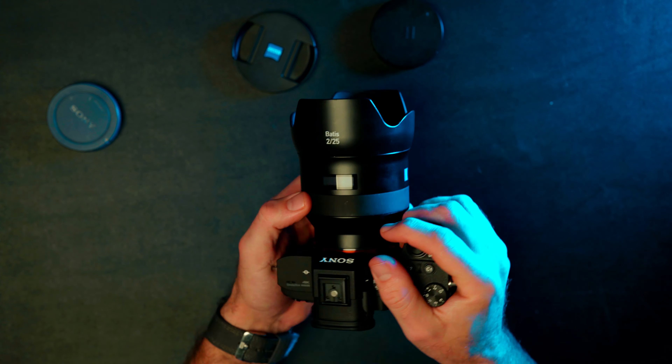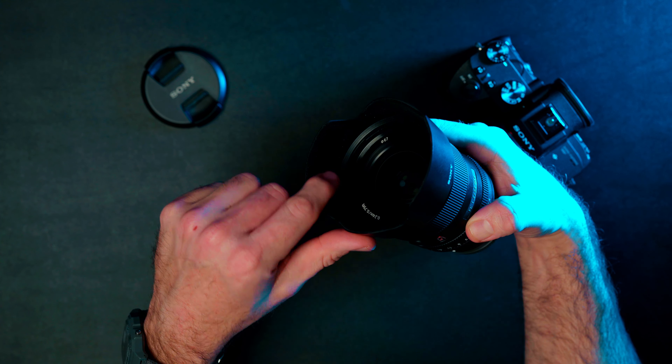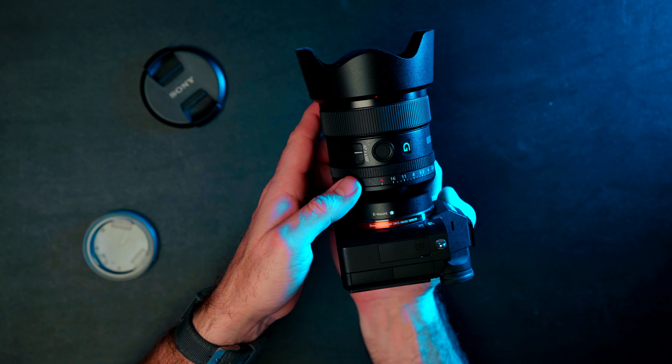Both lenses use a 67mm filter thread and have a very similar lens hood. I love how all the Bodice lenses look with their hoods on — they're like pieces of art to me. The 85mm is particularly sleek. The G Master's lens hood is nice but has a felt liner that loves to attract all the dust and lint in the world, which I find a weird choice for anything associated with a lens. Both lenses look amazing on the a7 III. So let's jump in and look at some photos and compare the two side by side.